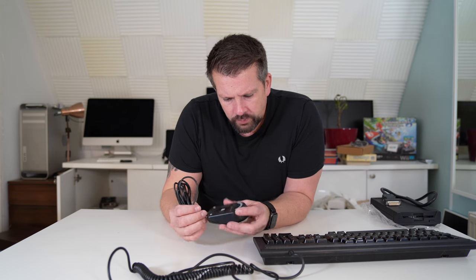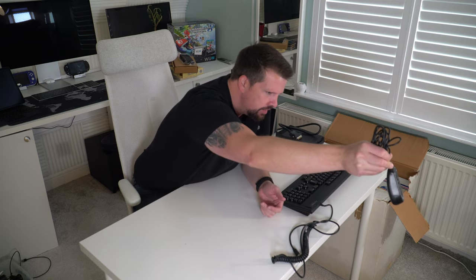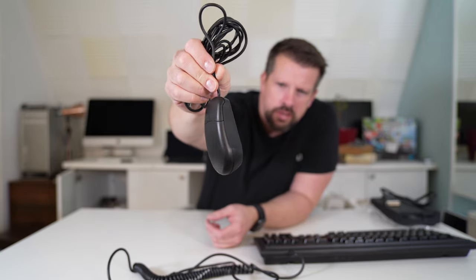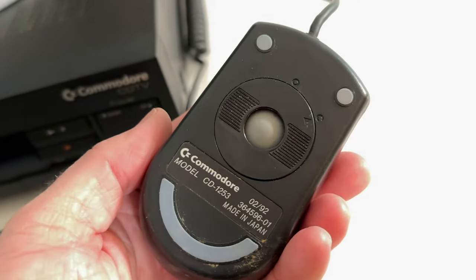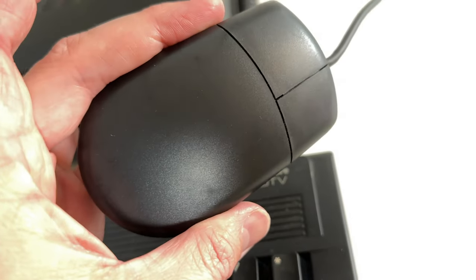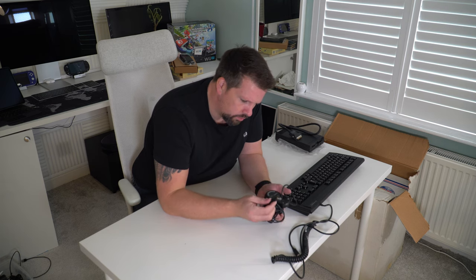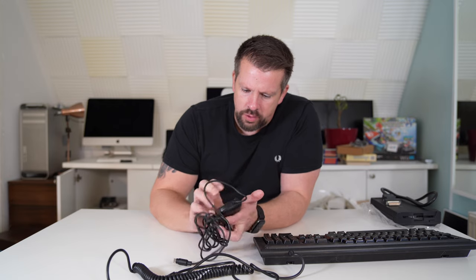And then the mouse — it's a little bit mucky. Some random 30-year-old finger cheese. The rollers aren't too bad but there's a lot of cheese under there. I'll give this all a bit of a clean up. It's got a PS2-style connector. This is very much the later version — it feels like a black version of the mouse that came with the Amiga 600 and the Amiga 1200.